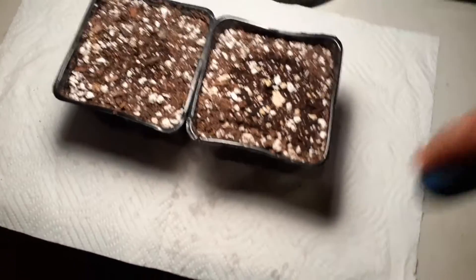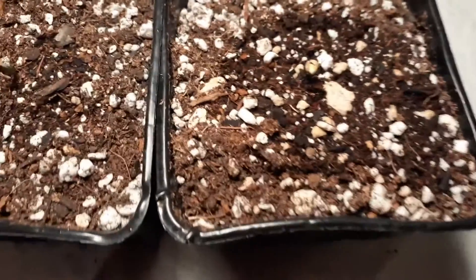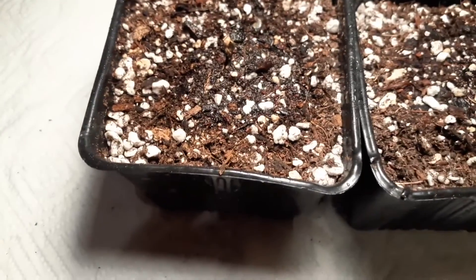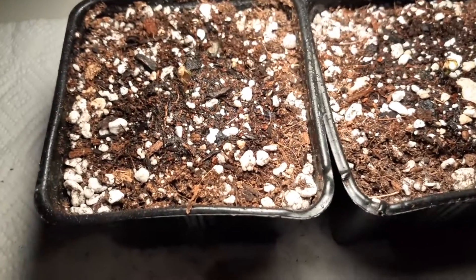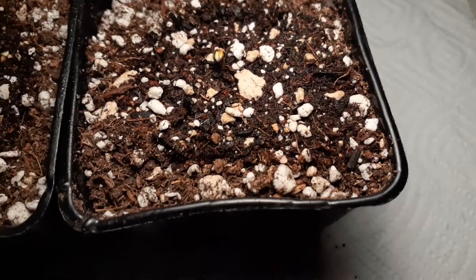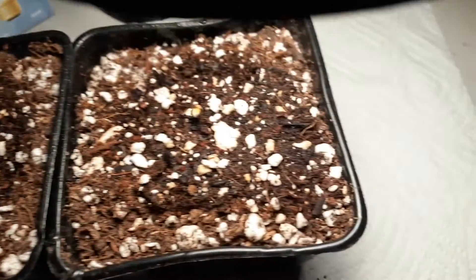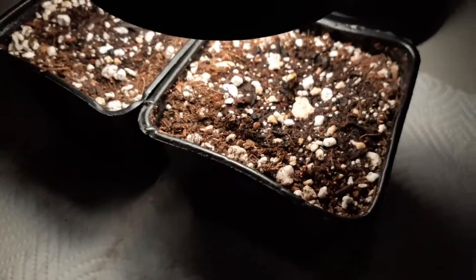One last tip: get yourself a spray bottle like this. It's an easy way to moisten these seedlings. You don't want to let these dry out, especially if you have this light up real close — the soil is going to dry up a lot quicker. Keep that soil moist more often, because you don't want to be gone for six or eight hours and come back to find it dried out, whether it's outside in full sun or close to this lamp. The closer it is, the sooner that water is going to evaporate.